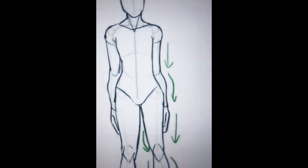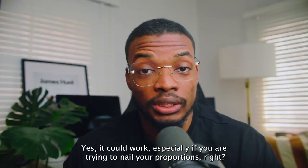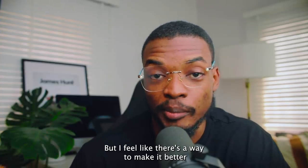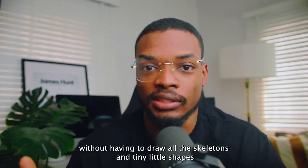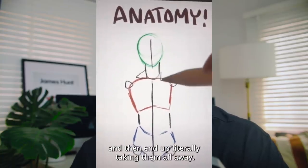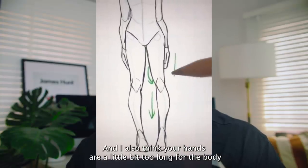For the thighs and calves, a lot of the time one side will be straight and the other curved. This also applies when drawing legs from the side — the curves will be more or less prominent depending on what type of body you're drawing. That was a really long process. Yes, it could work, especially if you're trying to nail your proportions, but I feel like there's a way to make it better without having to draw all the skeletons and tiny little shapes.